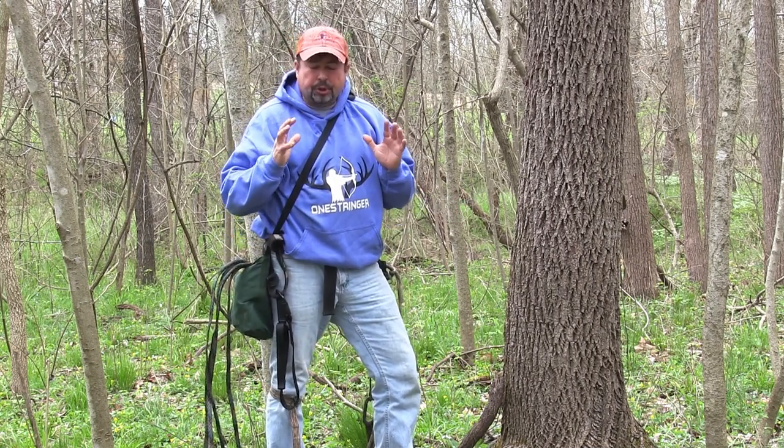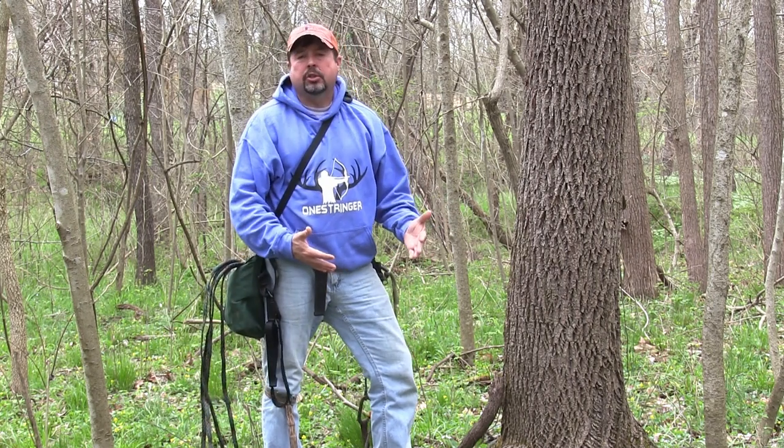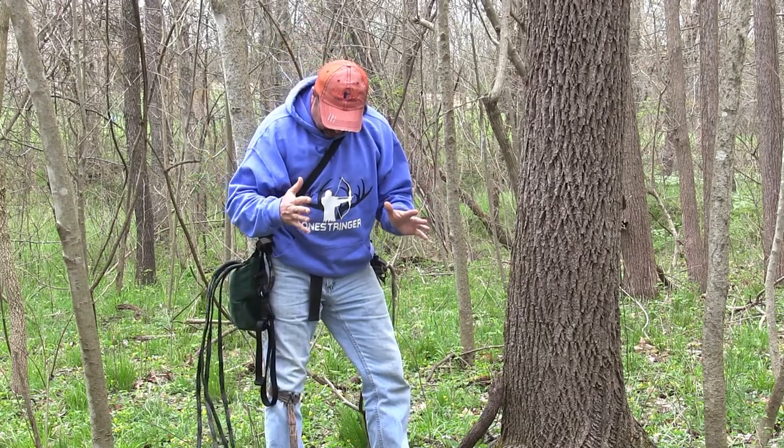What we're going to do today is show you exactly how to climb with the Wild Edge Steps, pairing it with a Nader Suader. A lot of you guys in the saddle hunting world are familiar with that. If you're new to mobile hunting and cutting weight and all that, let's go over the basics real quick.